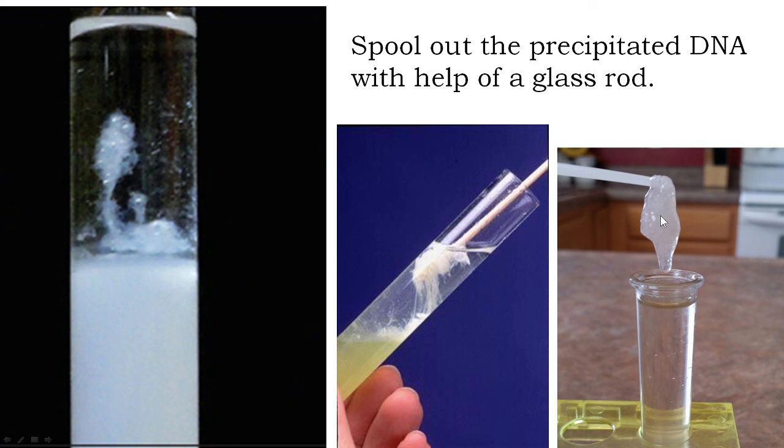This mucus-like thing is nothing but your DNA. It does not contain proteins or any other biomolecules — it is supposed to be pure DNA. This is the experimental procedure. I hope you are clear on how to extract DNA from plant materials. Thank you.